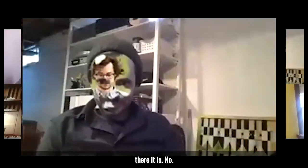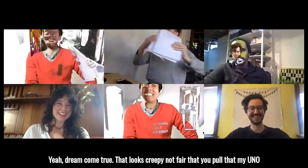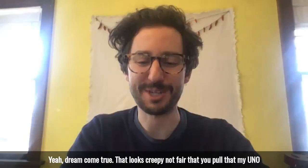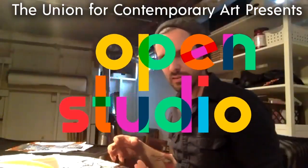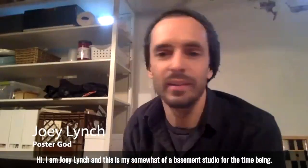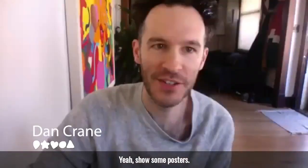Oh, there it is! Dream come true. That looks creepy. Not fair that you pulled out my UNO modeling photo — first thing on Google image search. Hi, I am Joey Lynch, and this is my somewhat of a basement studio for the time being. What do you guys want to see first? Posters? Stuff? Yeah, show some posters.